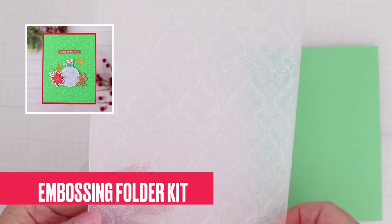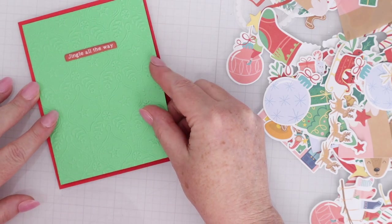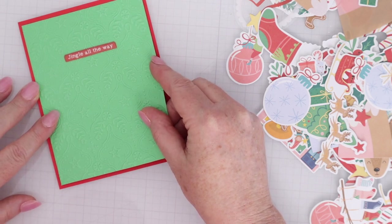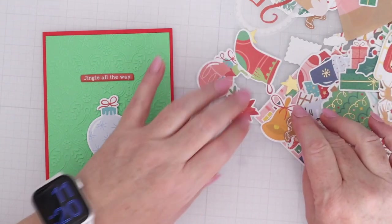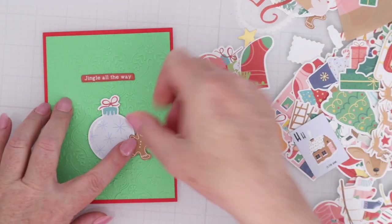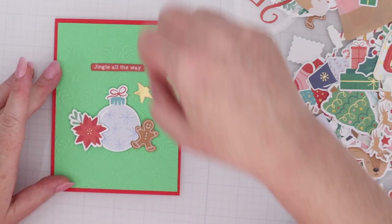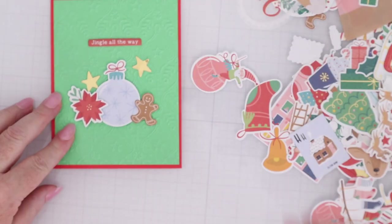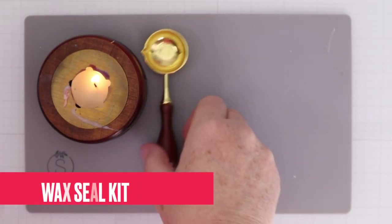Next up is the embossing folder of the month. I love this design with the ornaments. I'll use a piece of cardstock from the card kit, emboss it, then cut it down to four by five and a quarter so I can mat it on another piece of cardstock from the card kit. I'll pull out some die-cuts — different decorations: a bobble, a poinsettia, a little gingerbread man, a couple of stars — and that's all you need because check out that embossed background.